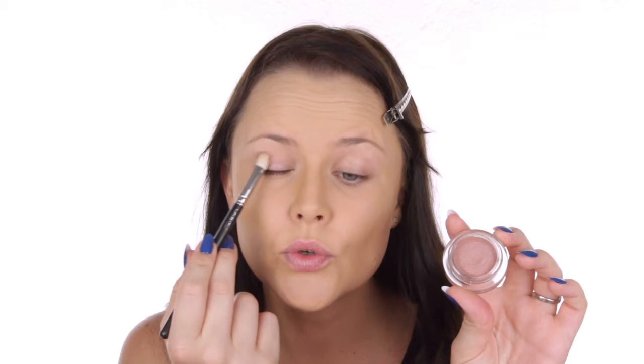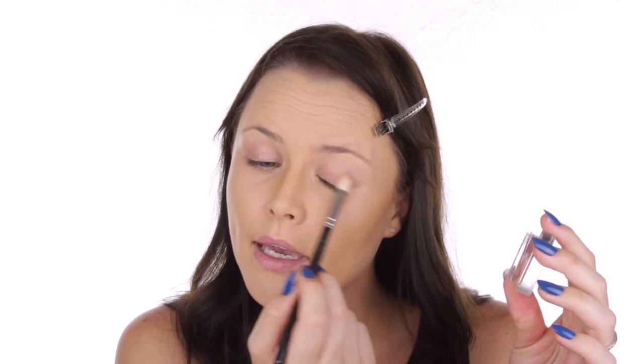Next I'm going to use my Moonlight Pink, the Illusion d'Ombre from Chanel. This is part of their new LA Sunrise collection which is absolutely beautiful. The collection has really colourful makeup and beautiful products. They've got this one which is Moonlight Pink — a soft pearly pink — and then they also have a beautiful deep emerald green and a beautiful mix between an indigo and a navy blue.